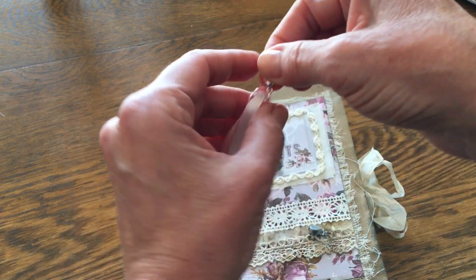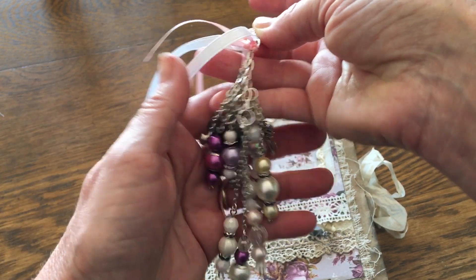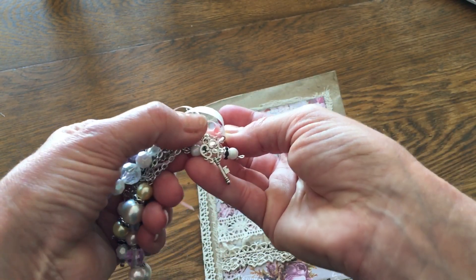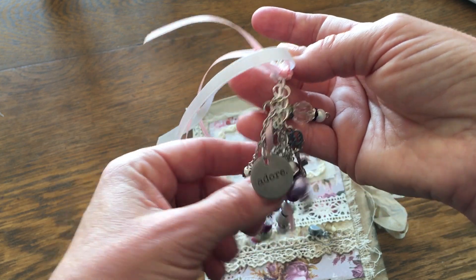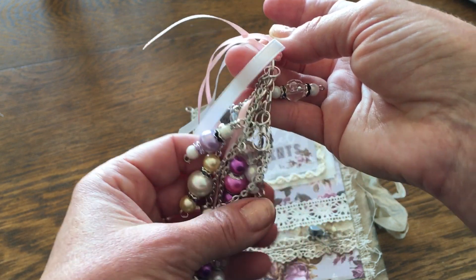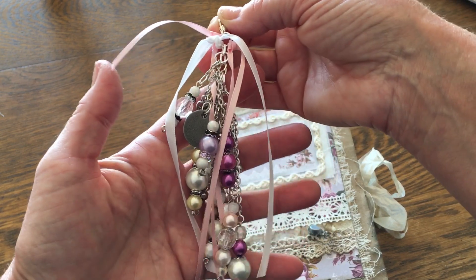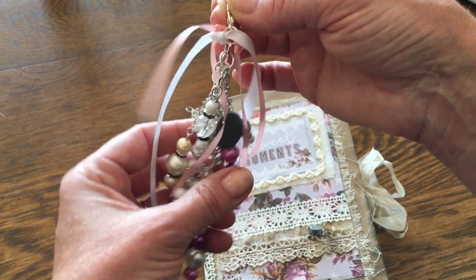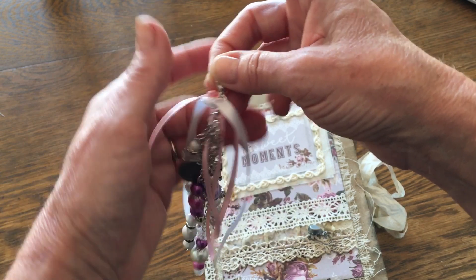This has some ribbon on it and lots and lots of beads. I have a key, I have a door — this is a Tim Holtz one — I have jingle bells and all kinds of beads. So this is just a chunky charm. I know that Clemmie will make them and they're massive — I didn't want to go too overboard, but I wanted to have something beautiful and dangly to go with this.